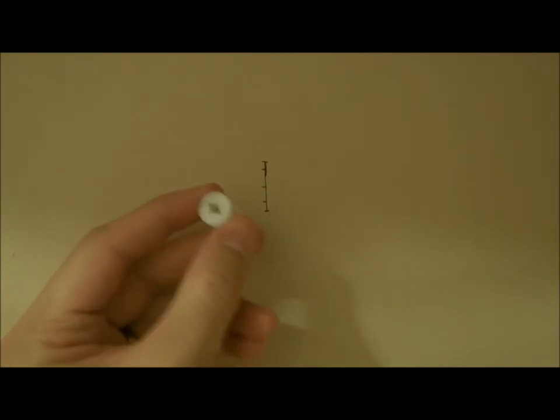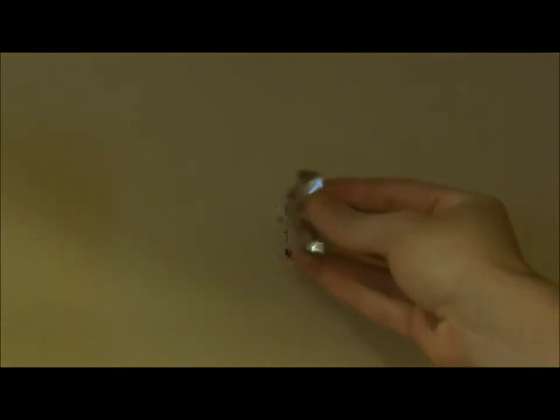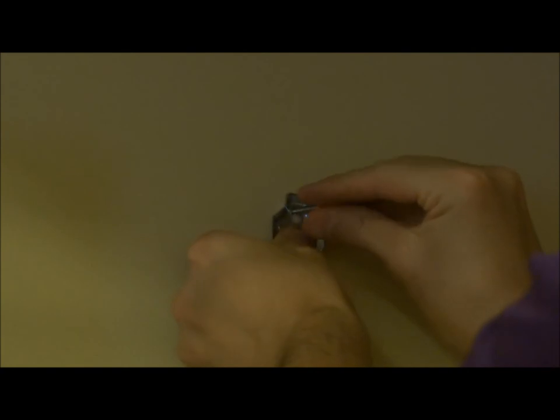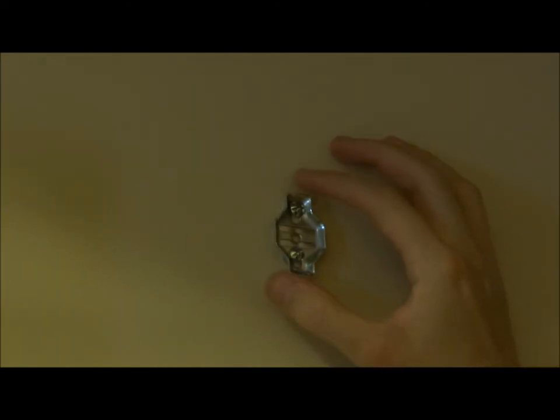From there we take our drywall anchors, push them in, and screw them into the wall. Then we put our bracket up and drive the screws in over the anchors. Start them by hand first to get them both in, and once they're close to snug, make sure one more time that you're lined up as level as you can get.